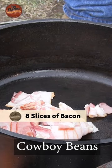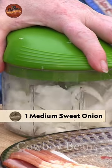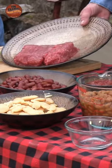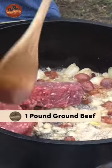Here's our eight pieces of bacon. Then we're going to come back with some onions — that's just a medium-sized yellow sweet onion. Also, our beef, which we raised ourselves, was very, very lean.